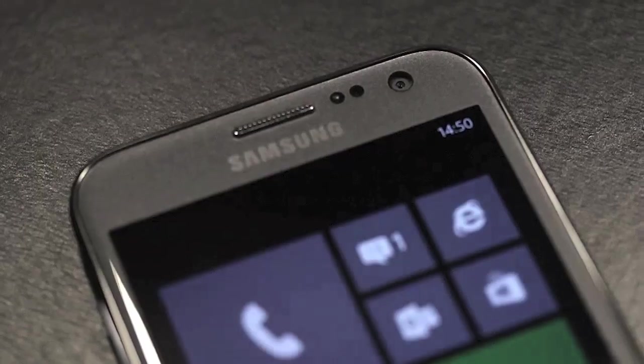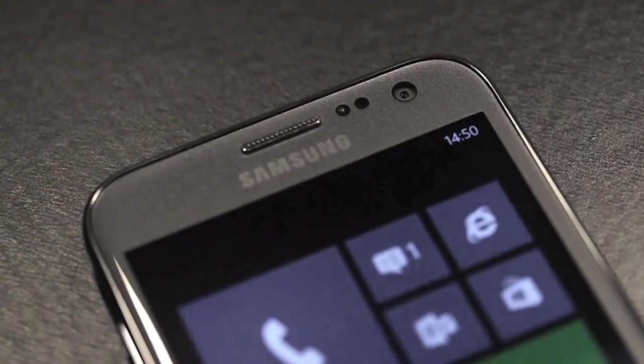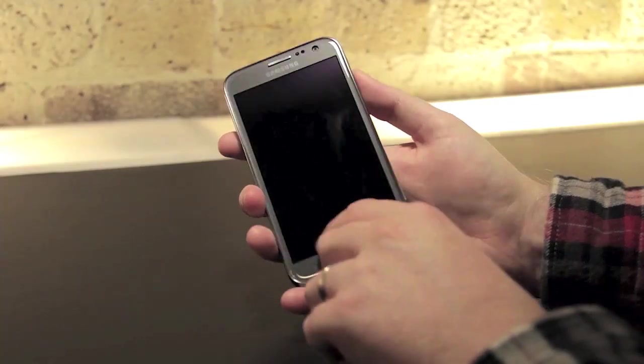Looking at the front of this handset, there's a 1.9 megapixel camera that's part of a grey colour scheme that wraps around the 4.8 inch display.